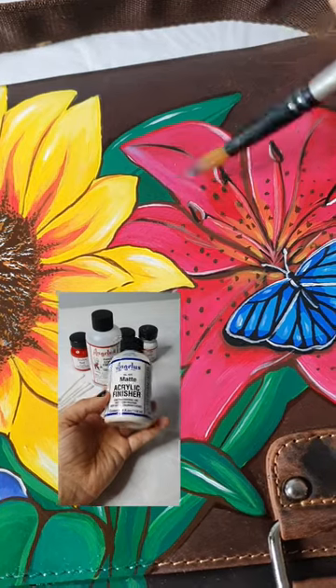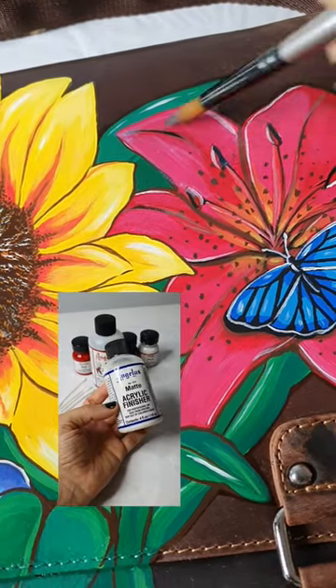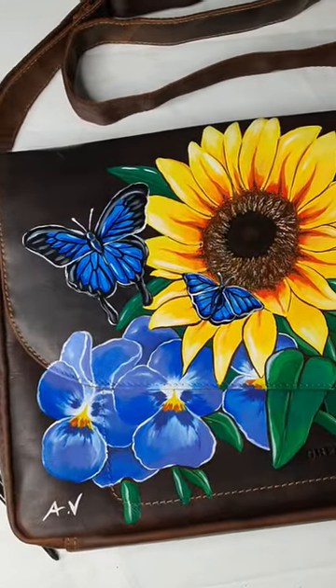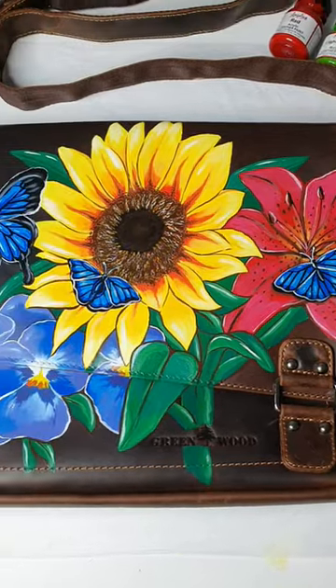The final step is to use your matte acrylic finisher to seal the artwork — this will prevent scratches. And there we have it, my friends! If you would like to paint your own leather bag or jacket, you will find the art materials linked in my bio.